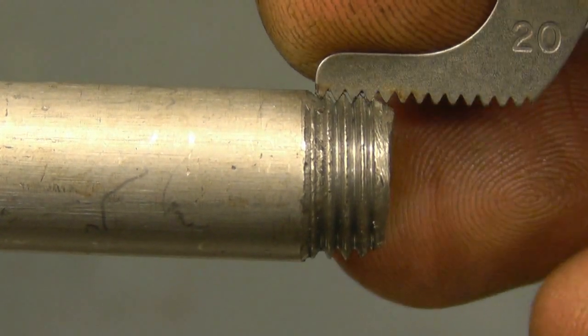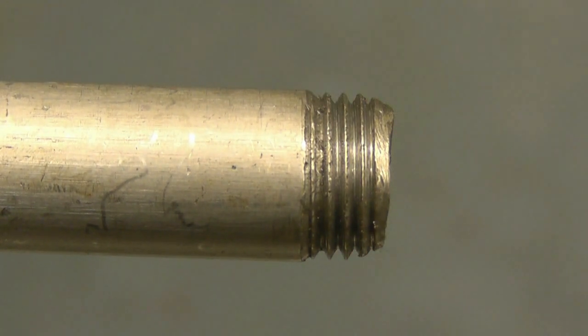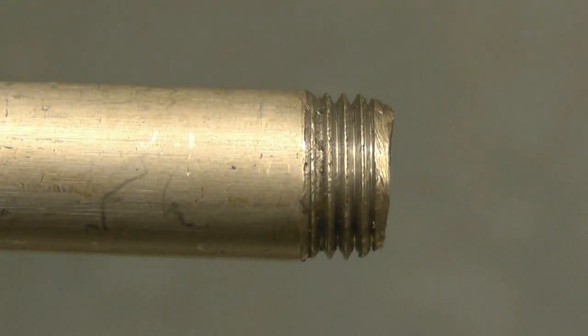I've got a thread gauge there - that's a 20 TPI thread gauge and that fits perfectly. So half inch by 20 is half inch UNF. I have got a half inch UNF die. So what I'll do is mount the die in a die stock and power thread this down to the end. I could screw cut it, but when you've got a die on a small thread like that it's easier just to use the die to put the threads on.